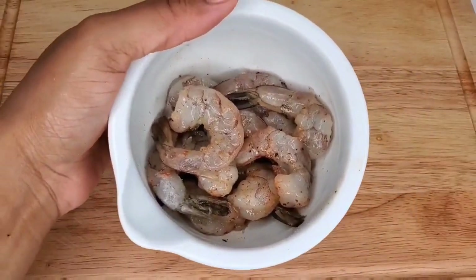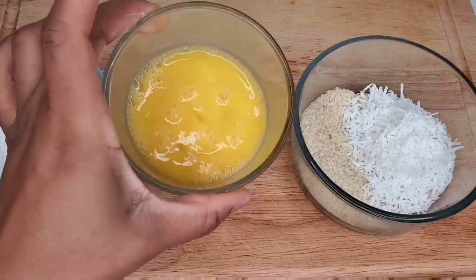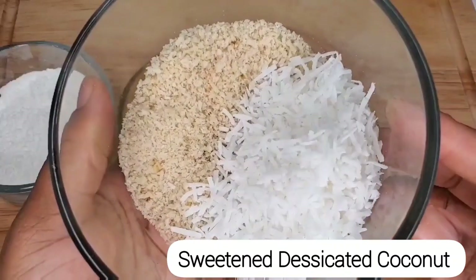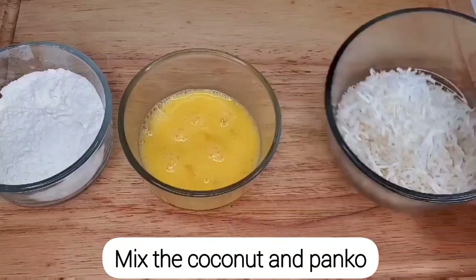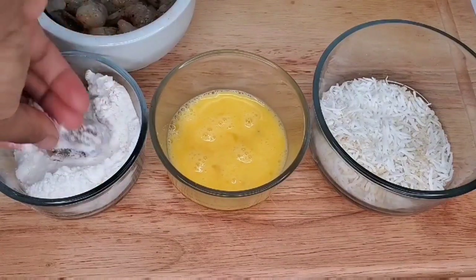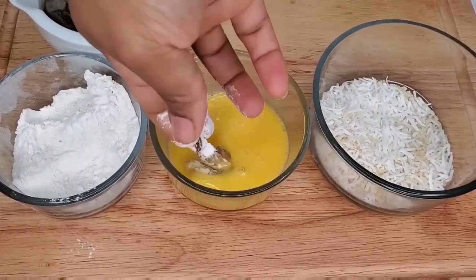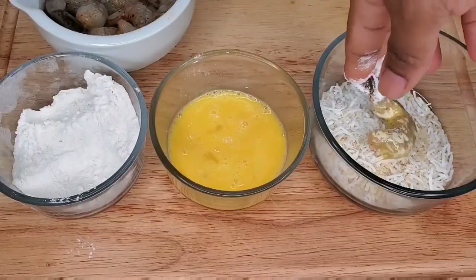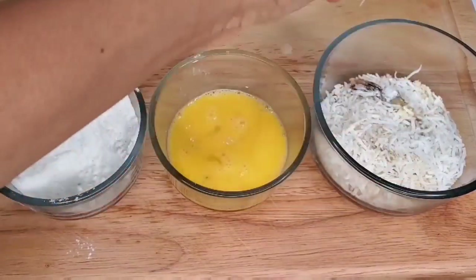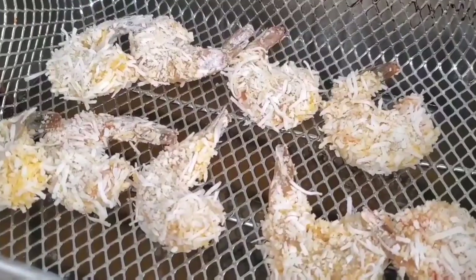After seasoning, we move on to the coating. For this method we're using some flour and some beaten eggs, and then we have a mixture of panko breadcrumbs — these are Japanese breadcrumbs — and sweetened dried coconut. The panko adds so much texture because it's flaky, not like regular breadcrumbs. Make sure you get panko, or only use coconut — don't mix regular breadcrumbs with this. Our objective is to get that nice coating, so dip everything properly, and when you get to the coconut and panko mixture, press it firmly into the shrimp.